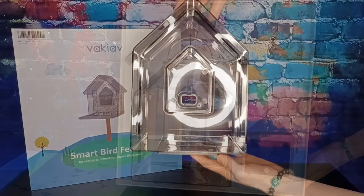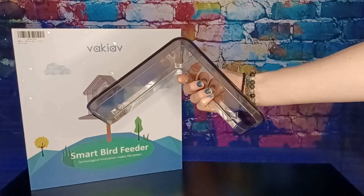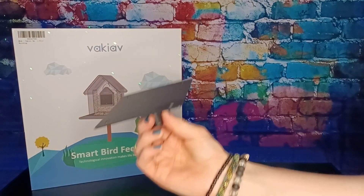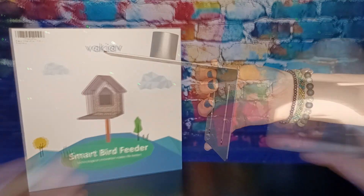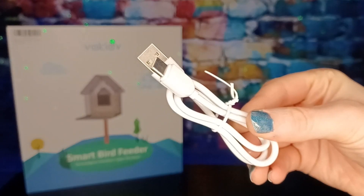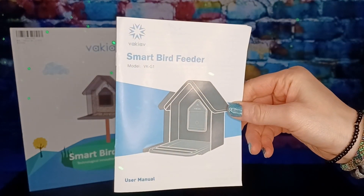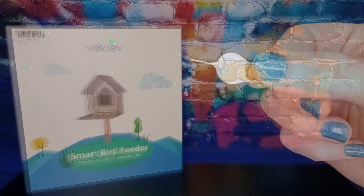Inside the box you'll find the food compartment, the roof, the perch, the base, the mount, the 1080p camera, a velcro strap, a type-C charging cable, a bag of screws, the user guide, a keychain, and a control pin.